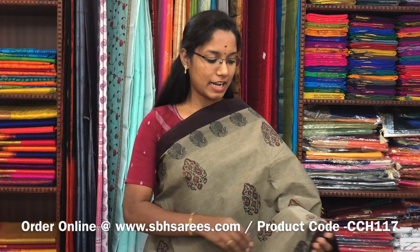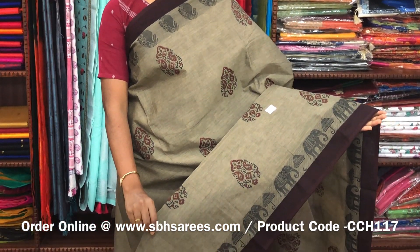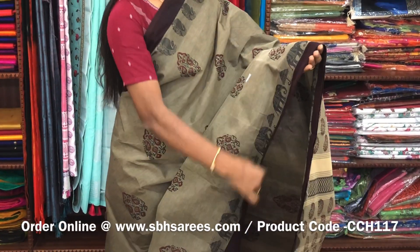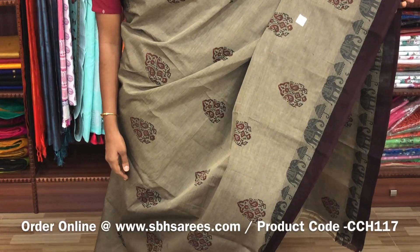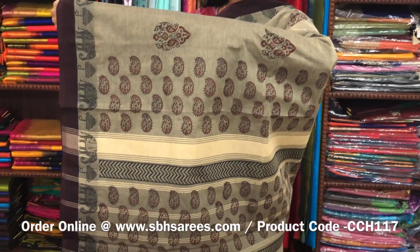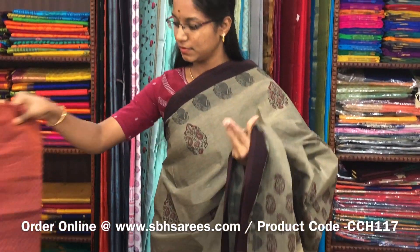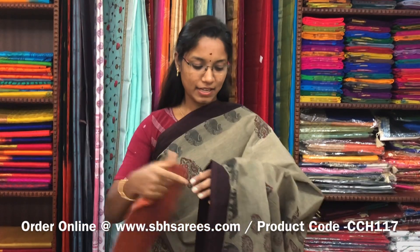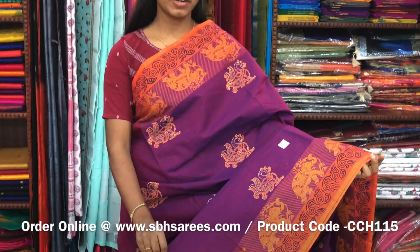This Chettinad cotton hand block printed saree is in dark beige color. In this we have a small thread woven border. On the entire body we have floral motifs in hand blocks with a printed pallu and a jacquard blouse. The price of the saree is 1200 and the product code is CCH117.